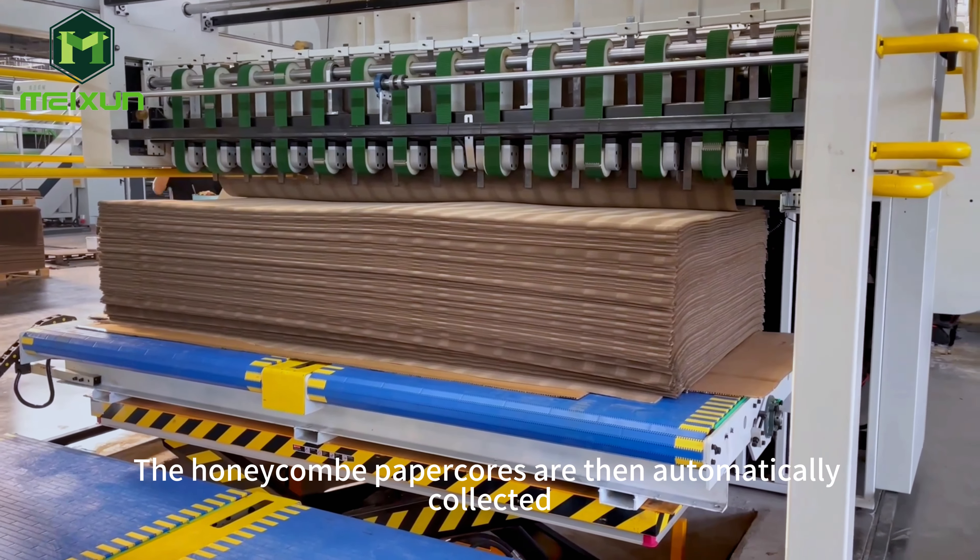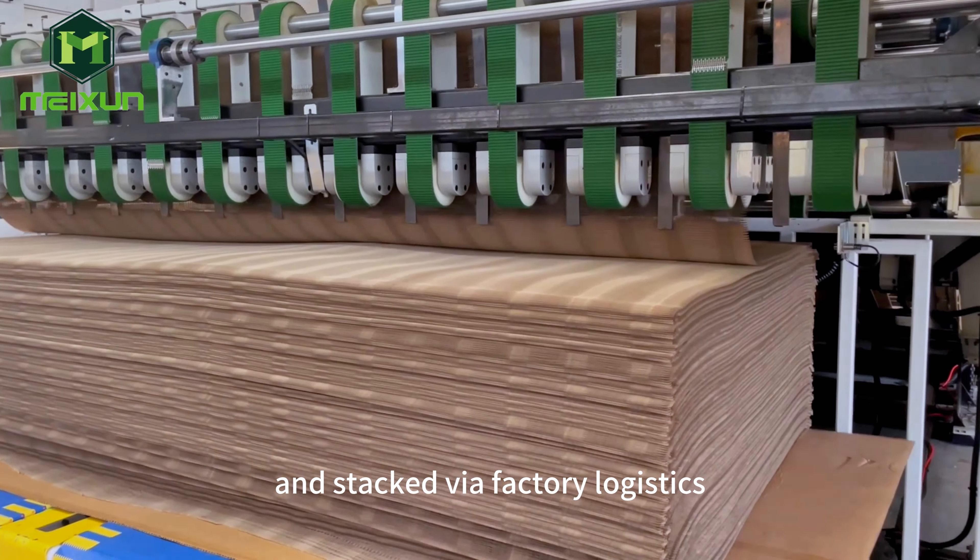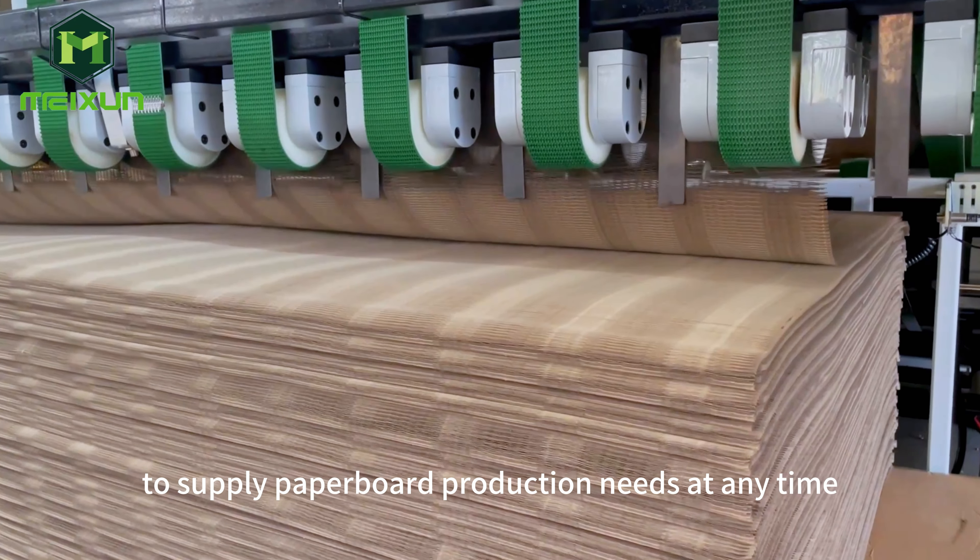The honeycomb paper cores are then automatically collected and stacked via factory logistics to supply paper board production needs at any time.